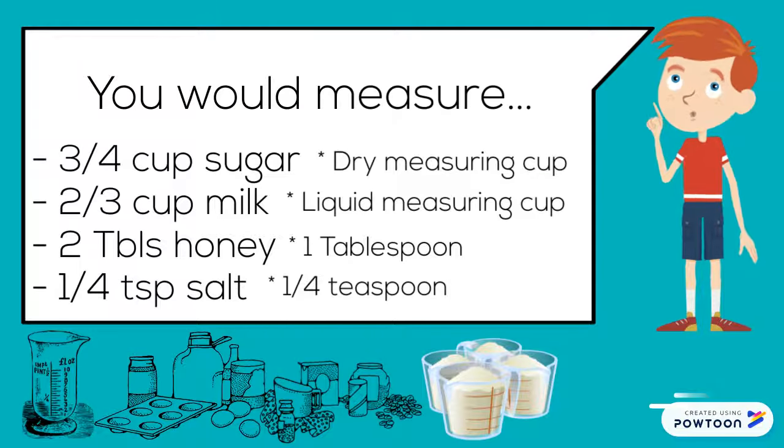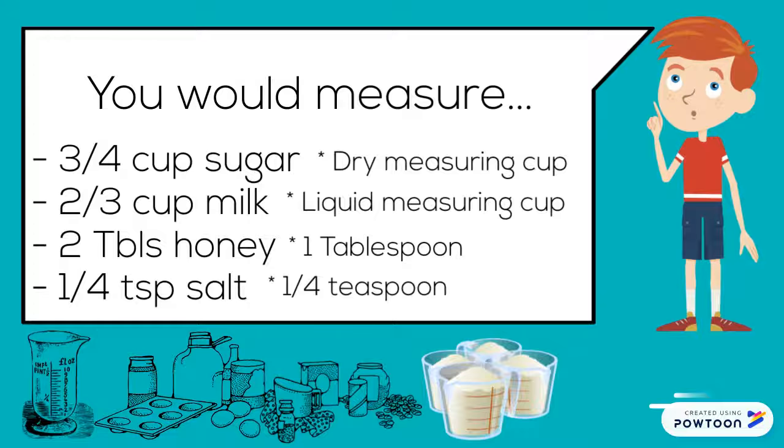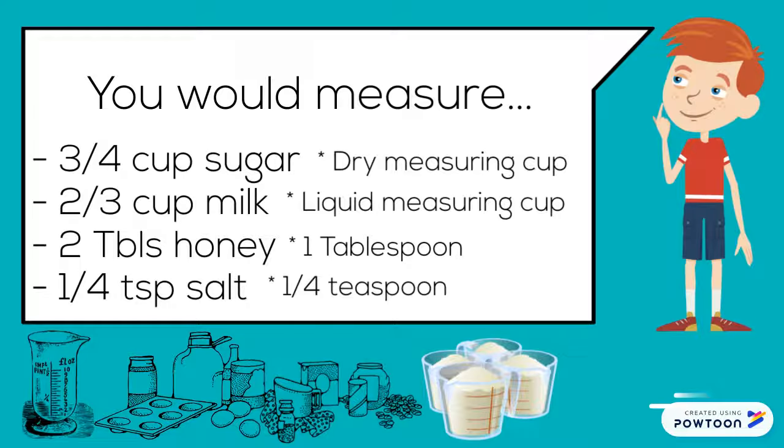You would measure three-quarter cup sugar with a dry measuring cup. Two-third cup milk with a liquid measuring cup. Two tablespoons honey with one tablespoon. And one-quarter teaspoon salt with a quarter teaspoon.